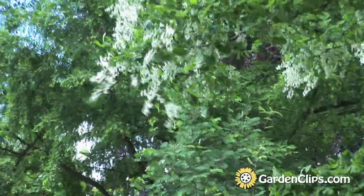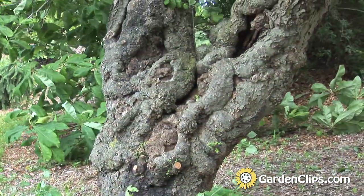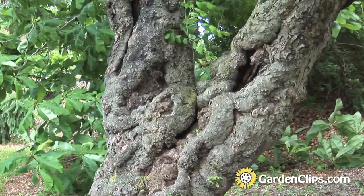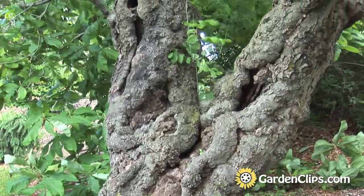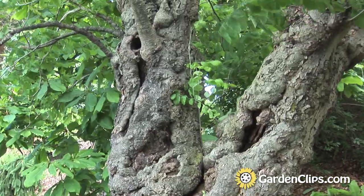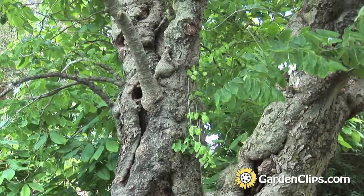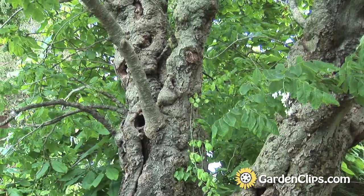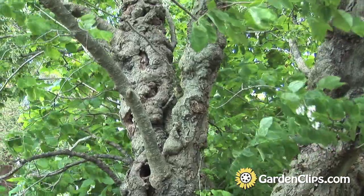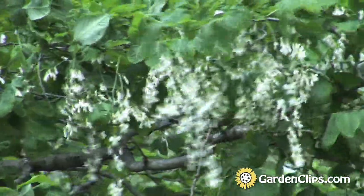We call the yellow wood a small flowering tree — any woody plant that's over 15 feet tall and under 35. Anything over that is a medium to large tree, and anything under that is considered a shrub. This plant gets about 25 feet tall with a spread almost equal to its height, making it appropriate for native woodland plantings and even the medium-sized home landscape.